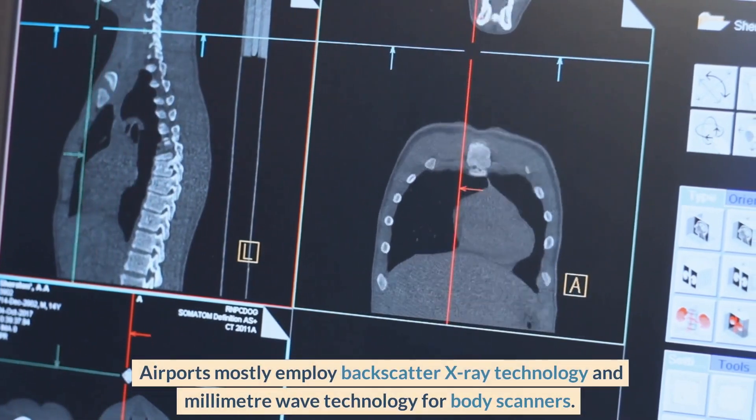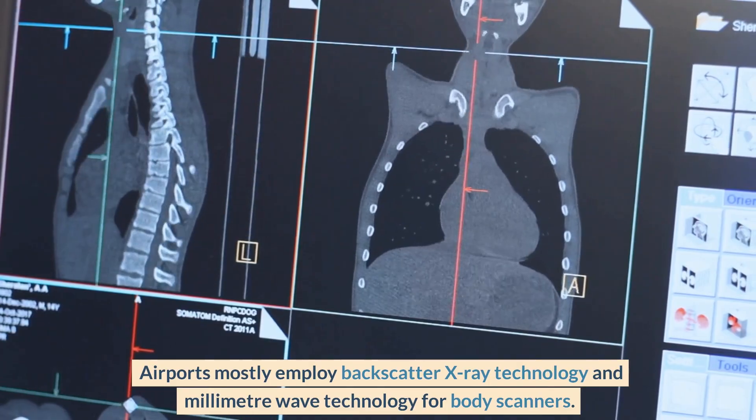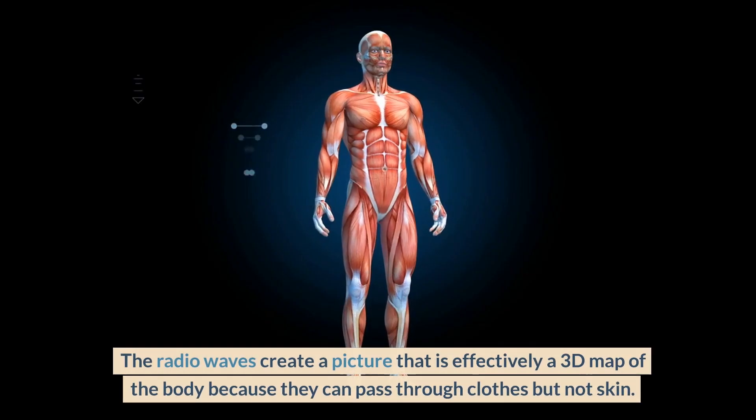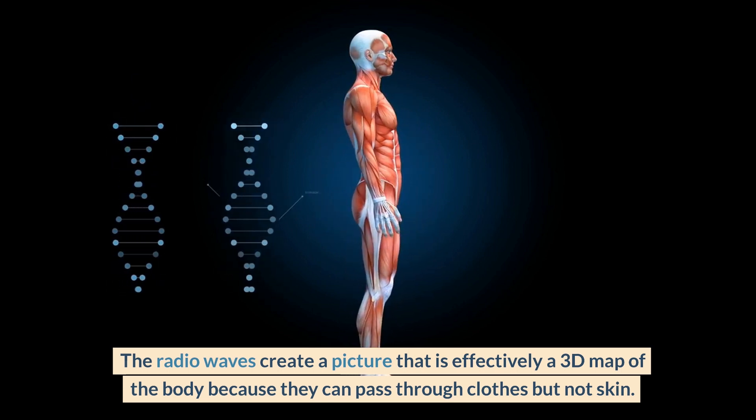Airports mostly employ backscatter x-ray technology and millimeter wave technology for body scanners. Millimeter wave technology uses high-frequency radio waves to produce a picture of the body. The radio waves can pass through clothes but not skin, creating a picture that is effectively a 3D map of the body.